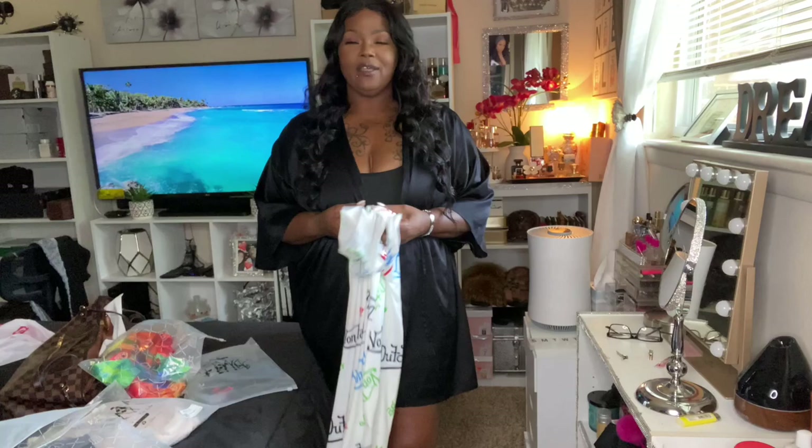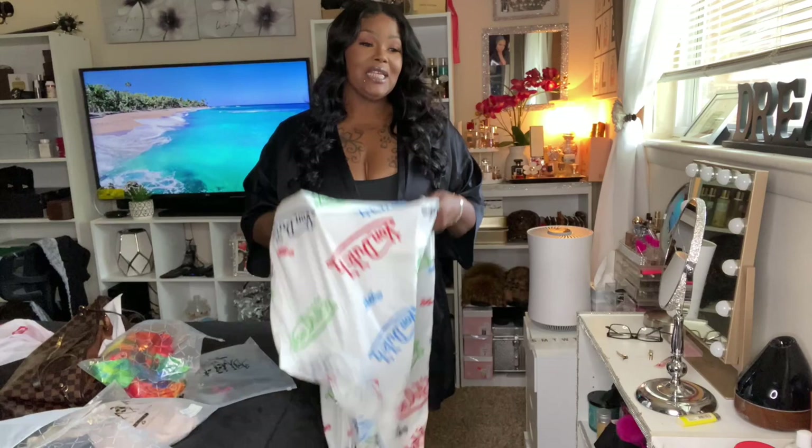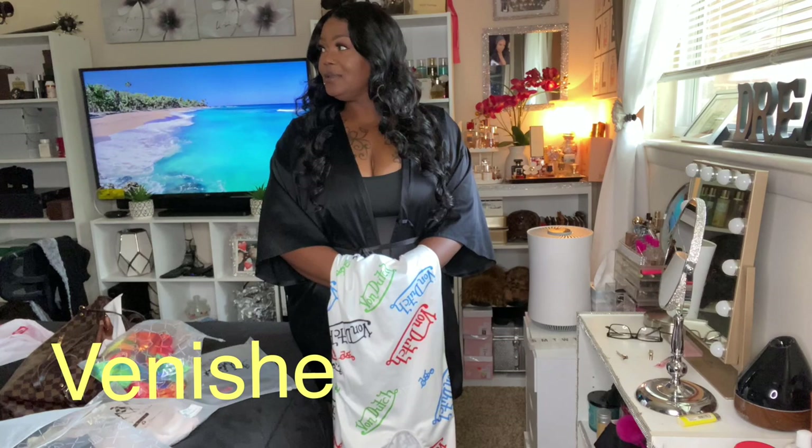Hey y'all, how you doing? This is your girl J Baby and welcome back to the channel. I got a haul for y'all — a plus size haul — and this is actually the second time I had to record it. This haul is from Venishe, V-E-N-I-S-H-E.